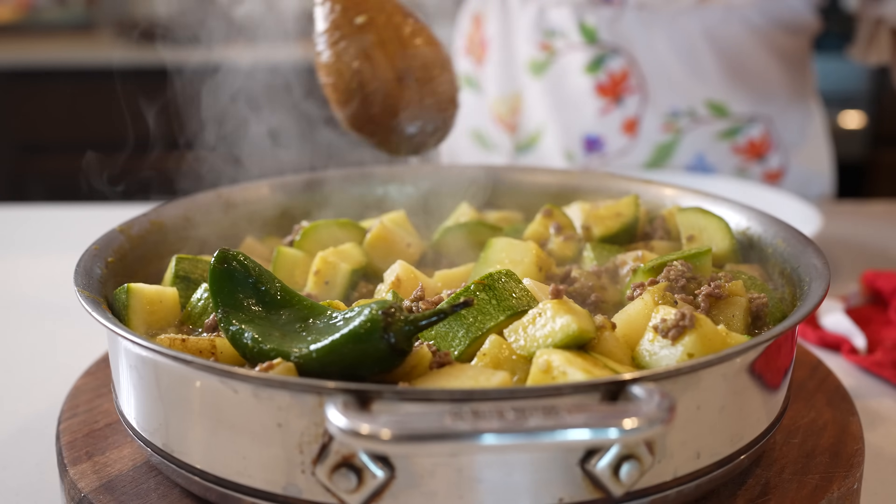Hi guys, welcome back to my channel. Today I'm going to share with you how to make a delicious picadillo con calabacitas en salsa verde. So if you want to learn how I make this super easy and delicious recipe, just stay tuned and I'll show you how.